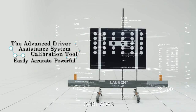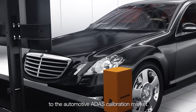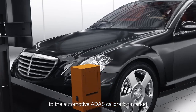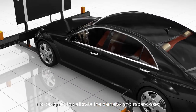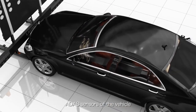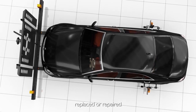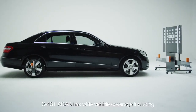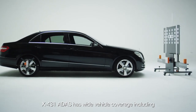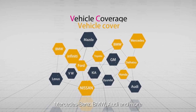X431 ADAS Calibration Tool is proudly released by Launch to the automotive ADAS calibration market. It is designed to calibrate the camera and radar-based ADAS sensors of the vehicle after the sensors have been removed, replaced, or repaired. X431 ADAS has wide vehicle coverage including Mercedes-Benz, Bavarian Motor Works, Audi, and more.